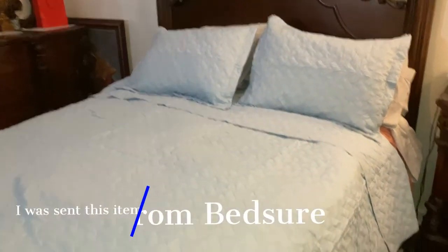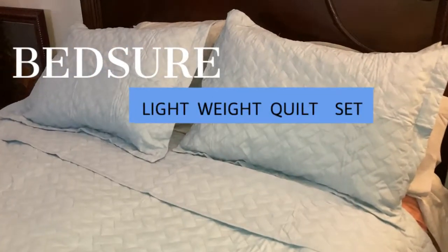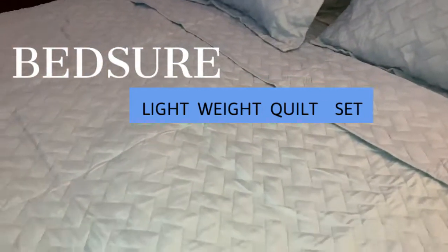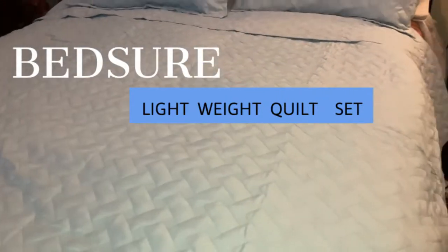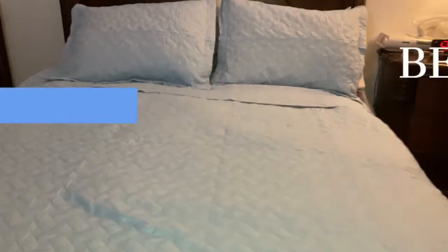Are you looking for bedding that will take you through any season? Well, you are definitely in the right place. Today, you are looking at the unboxing and the setup of the Bedsure Lightweight Coverlet Basket Weave Comforter Set. This set actually comes in all sizes and various colors.